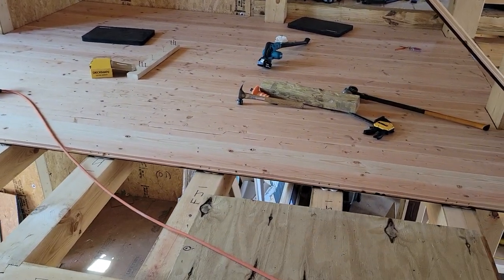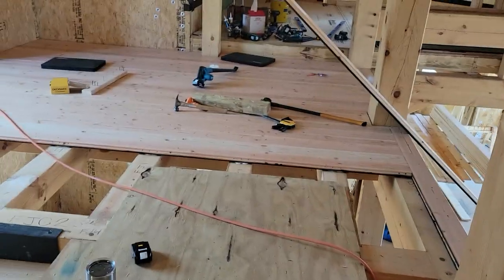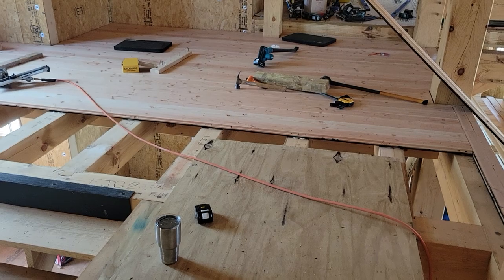Some people just like to watch people work — I don't know why you'd want to watch me work, but I guess that's a thing too. So I'm going to do that for you.